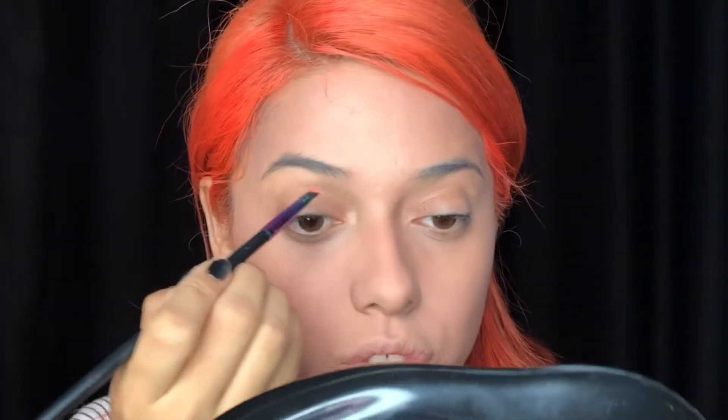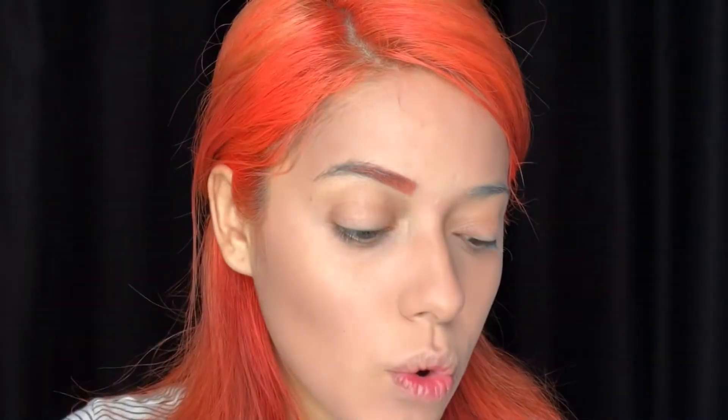For my eyebrows, I'm going in with Lime Crime in the shade Desire — it's an orange liquid lipstick. Since I wasn't trying to do my eyebrows black and I don't have a dark brown liquid lipstick, I'm going with this one. I feel like it's the closest to my hair color so I'm just gonna do my eyebrows orange. You guys have no idea how bad my face looks — but I want to show you I'm not a sore loser and I'm going to finish this.